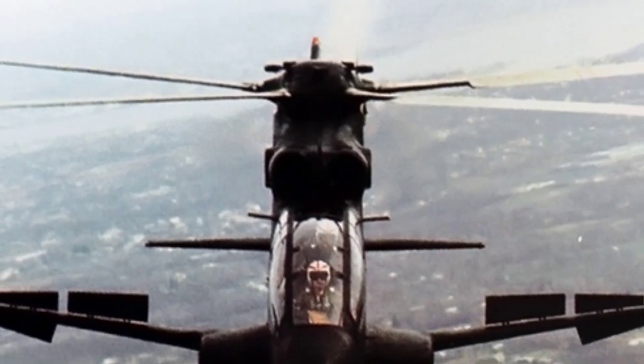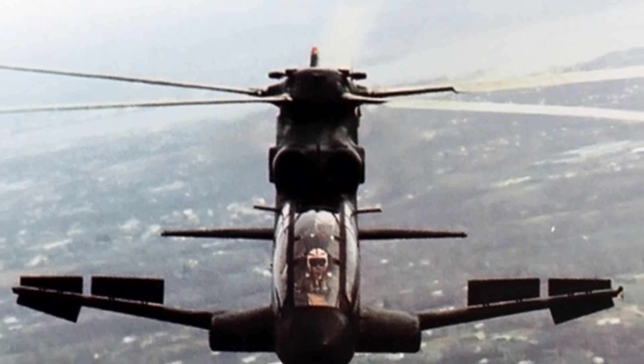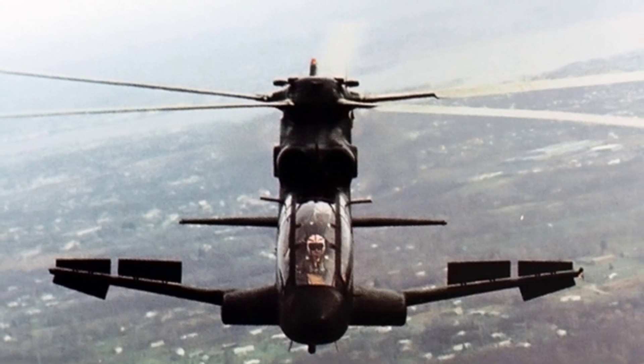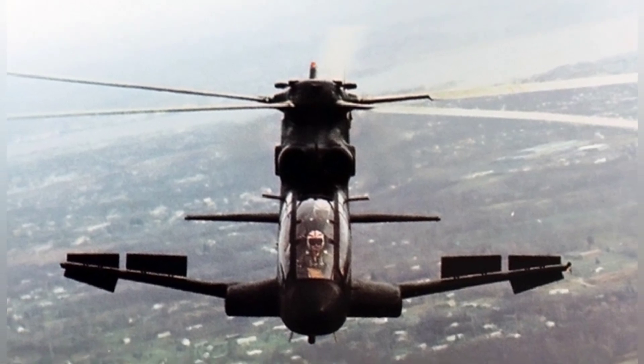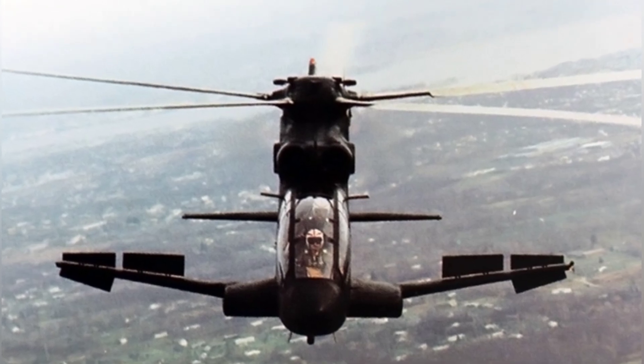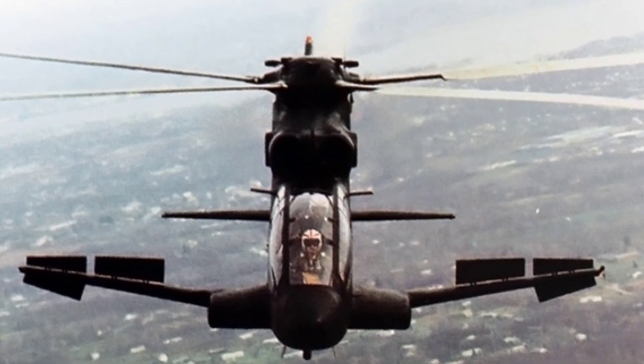In the 1960s, helicopter technology made rapid progress, especially with the use of turboshaft engines, which gave helicopters unprecedented maneuverability. It was with the support of this hardware that specialized armed helicopters began to emerge, and the Sikorsky S-67 Blackhawk was an early design in the United States.